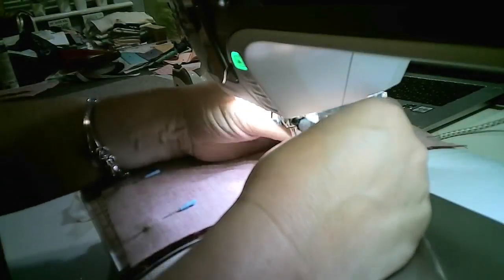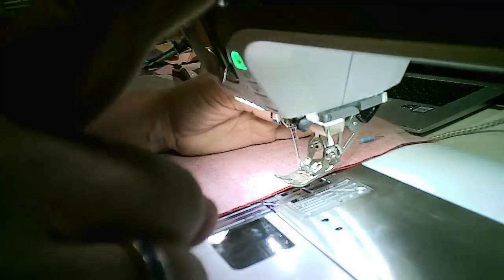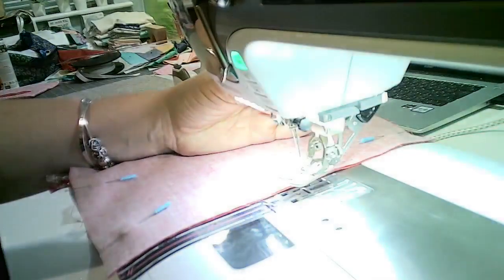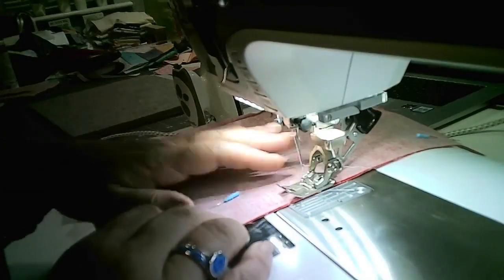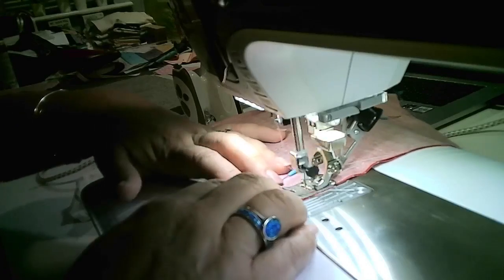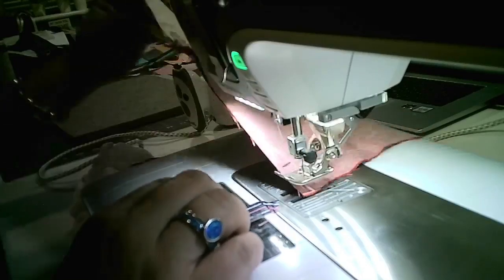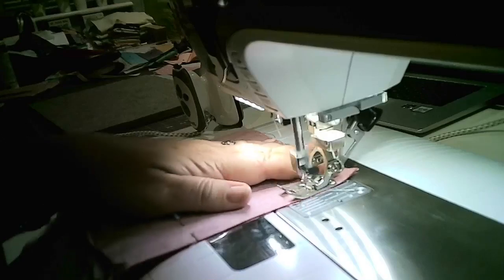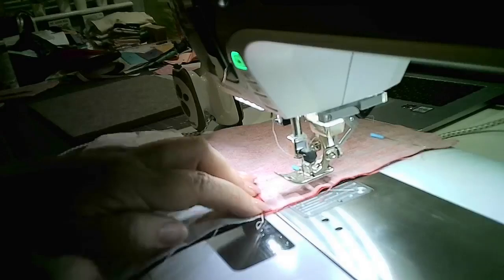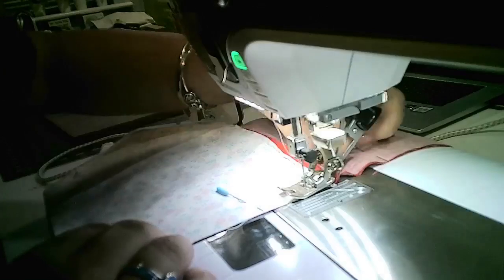Quickly change your foot back to a normal foot. Back to center, back stitch to start. Go all the way down — when you get to the zip end, remember you're keeping that seam allowance and you don't touch the zipper ends. Hopefully I didn't touch them.